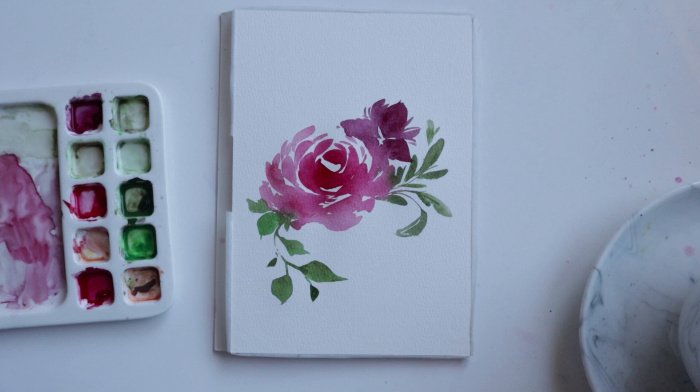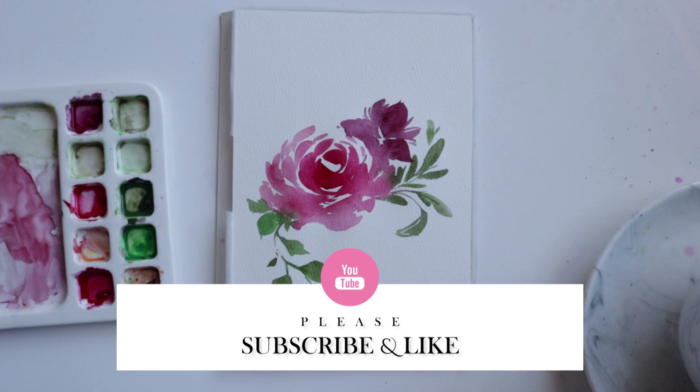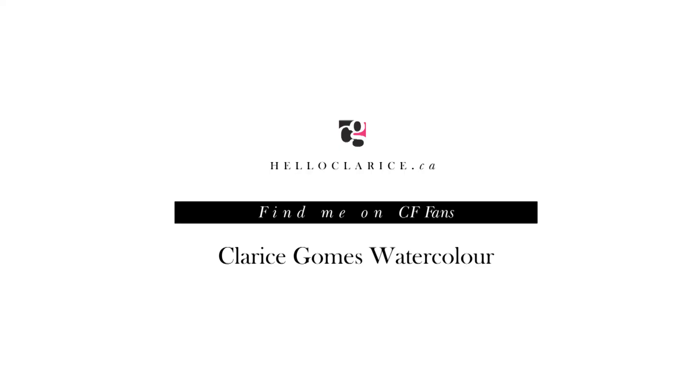Thanks guys for watching. Hit that like button if you found this instructional video helpful. Please also consider subscribing. You can tag me on Facebook and on Instagram — I'd love to see your work. Thanks, guys. Bye.